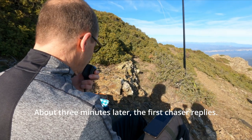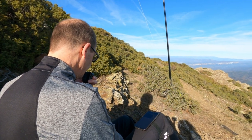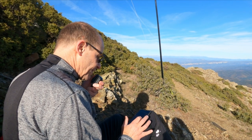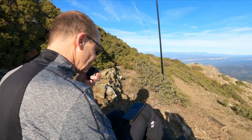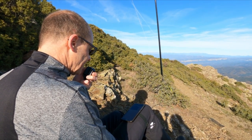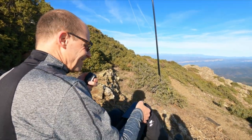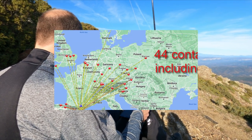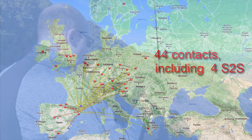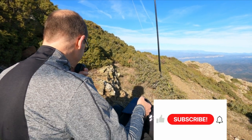Secure SOTA — Summits on the Air — this is Echo Alpha 3 stroke Hotel Bravo 9 Echo Alpha Juliet portable. Thank you Alexander. It's the first try with this SOTAMATE app, sending the spot over FT8 with the smartphone. Really a very simple solution.